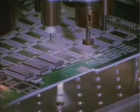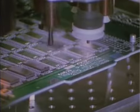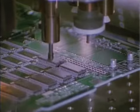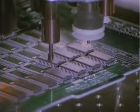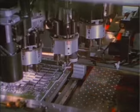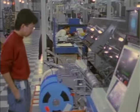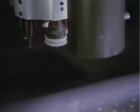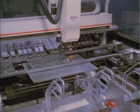Pick-and-place machines automatically inspect each electrical component before placing it where the solder paste was deposited. This is known as surface-mount technology. Because of the various sizes and assembly requirements of the components, several different machines are used.